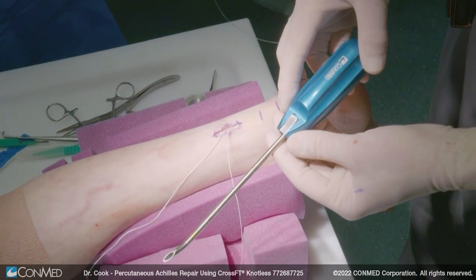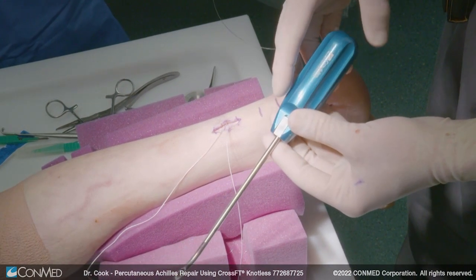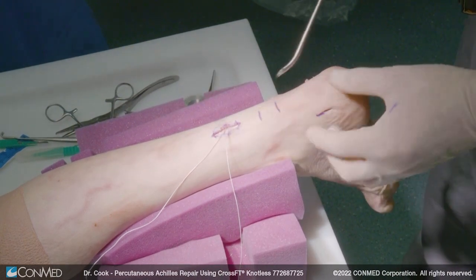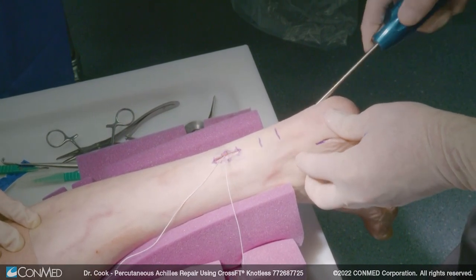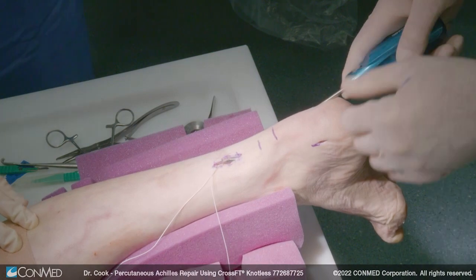What you're trying to do is gain entrance into the sheath from both sides. We're using the curved drill guide with a super shuttle pass through the end, and we're just going to run this up through the sheath to our proximal wound. Now we're in the proximal wound — we just verify that we're in the sheath, and we are. You can see that very nicely.